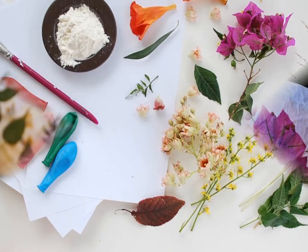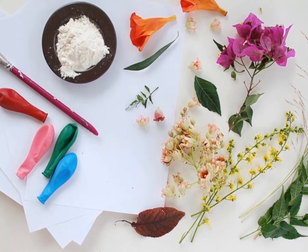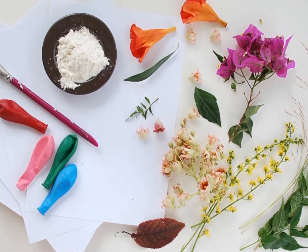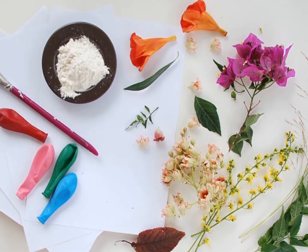Supplies. To make your lanterns you will need flowers, leaves, grasses or other flora that can be pressed. You'll also need a few sheets of standard printer paper and some tissue paper, as well as rubber balloons, a paintbrush, and a cup of flour.